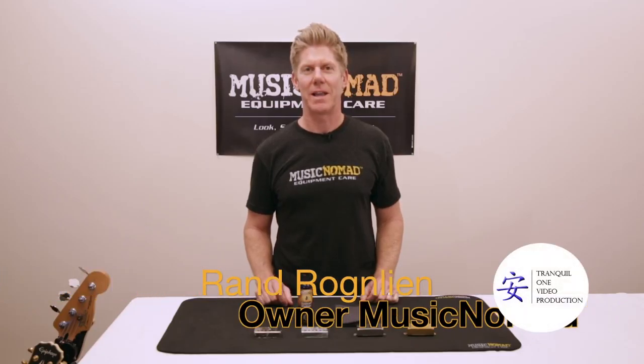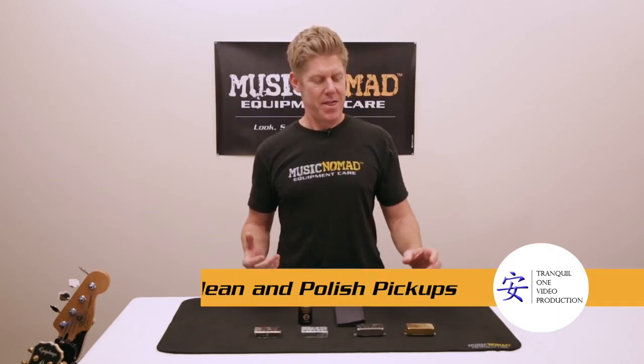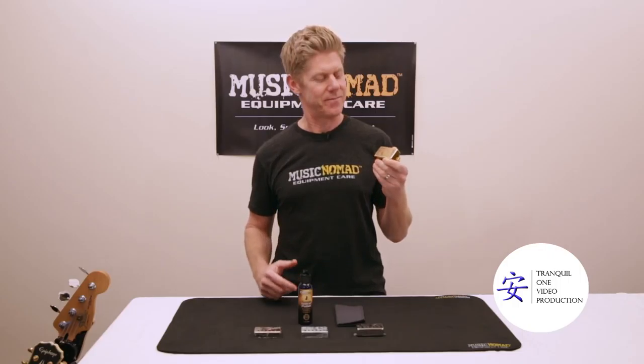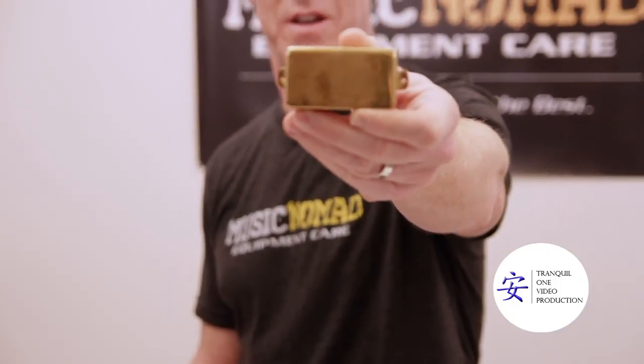Hey, it's Ran inside the Music Nomad Lab, ready to show you how to clean and polish your tarnished and oxidized pickups that are filled with sweat and salt and are hard to clean. This is a good example of one that's got all tarnished up from just being on a guitar. It happens.